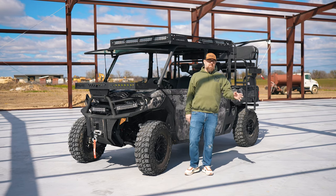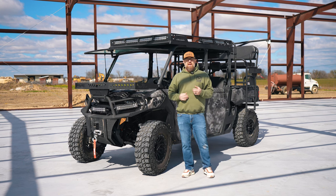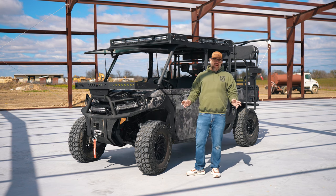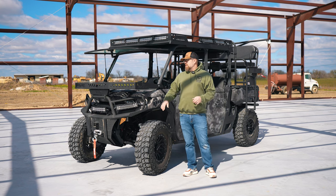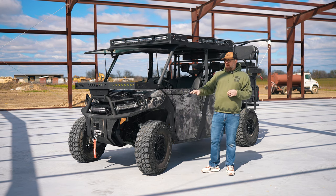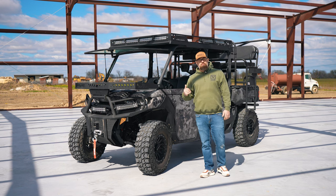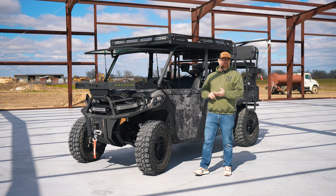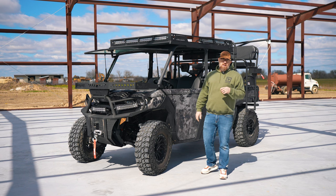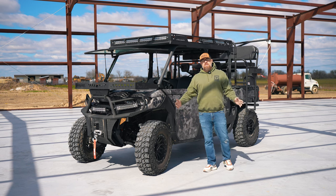I want to thank y'all for giving me a few minutes of your day to watch the video. This is one of many Ranch Armor builds that we put out on an everyday basis. Give us a call, drop us an email. If you've got an idea, let's talk about it. All these particular products we can get you very, very easily. Want to outfit your machine similar to this or something totally different? Pick up the phone and give us a call. Ask for me, Andrew, or JR in the sales department — we'll definitely get you taken care of. Like, subscribe, and give me a thumbs up. Let me know if you want to see more of this video content.